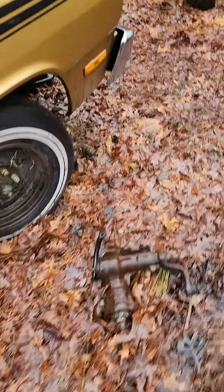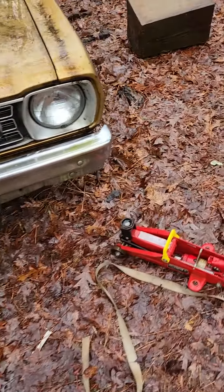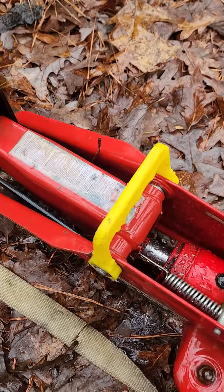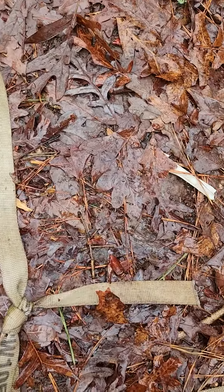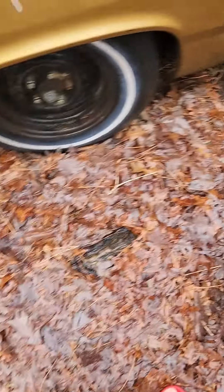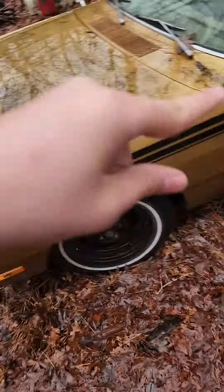Part one is to jack it up — the suspension is shot on this. We had to use this little tiny scissor jack to jack it up a little so we can fit that big bar underneath it. We're gonna put it on blocks. Step one for all restorations: jack it up so you can put it on blocks.